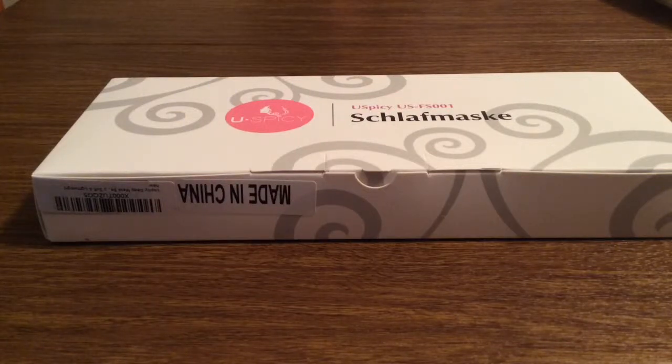Hey, what's up guys. I have an awesome review today for you. This product was sent out to me by the amazing people over at Sun Valley Tech. Huge shout out to them for sending me this out for review. This is the U-Spicy Sleep Mask for the ultimate in sleep and serenity.